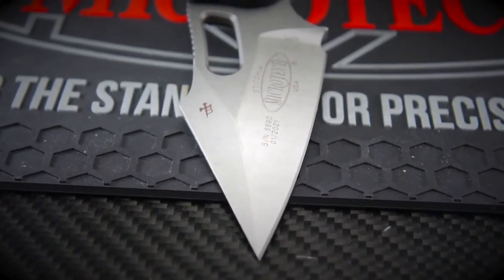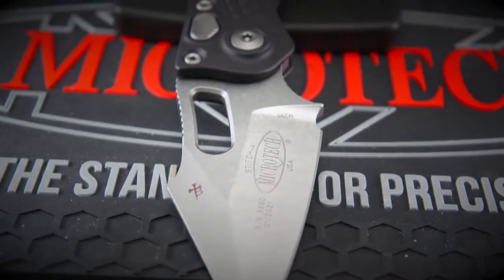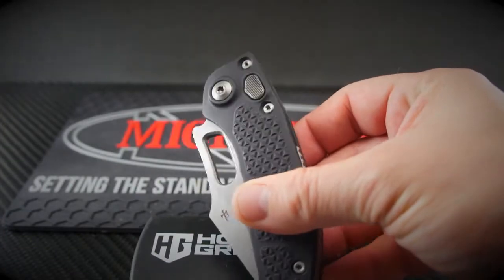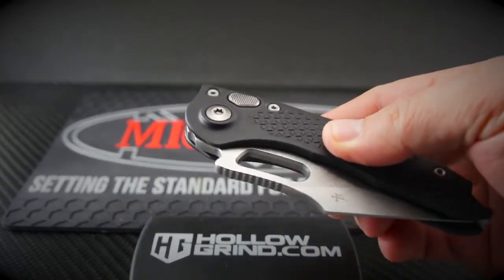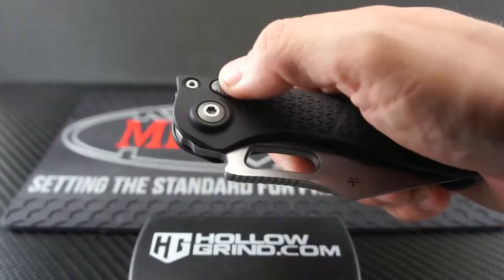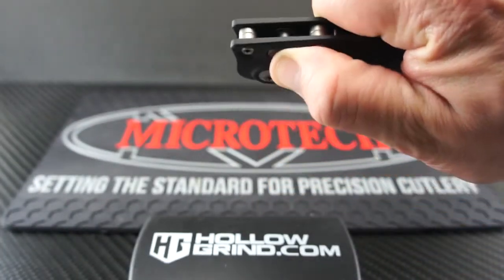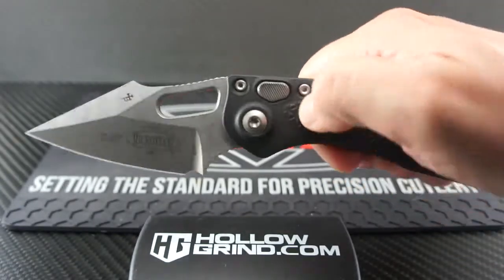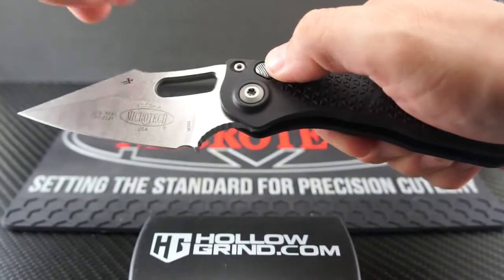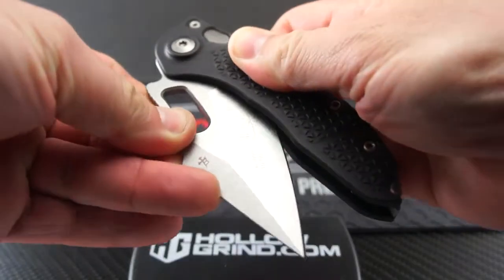The signature Borka blade design will equally impress as it will perform. Check out the nested deployment button — like I said, the push is smooth and firm but not hard. The blade has some weight to it and you'll feel it right away. Not as snappy as an OTF granted, but lockup is rock solid and still quick.